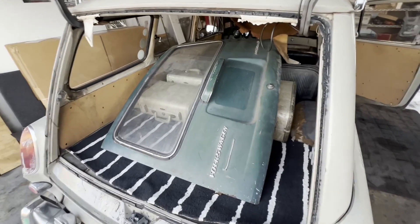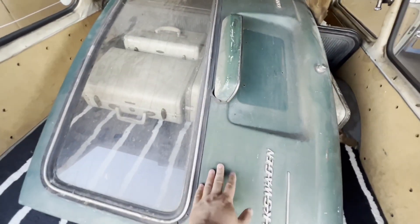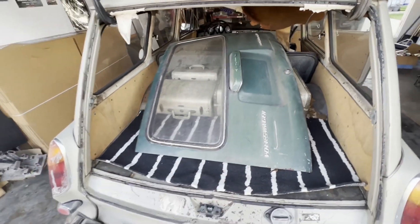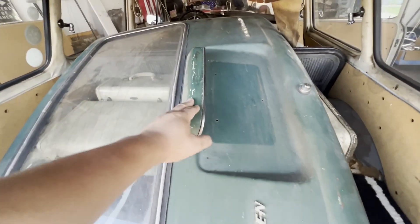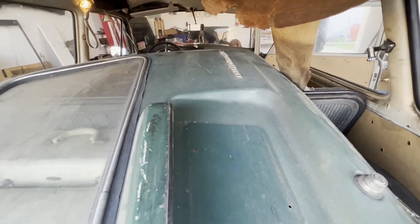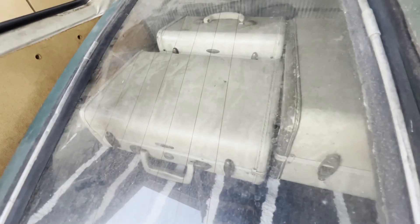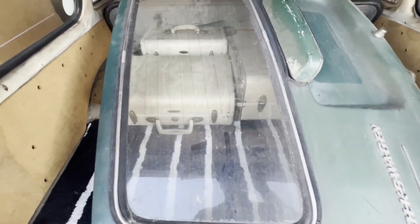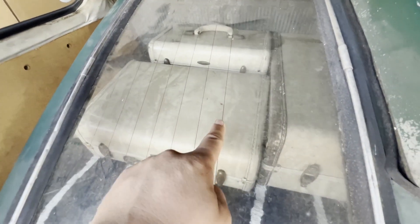I met a guy named Rocky at a car meet not long ago. He had a spare rear hatch for a squareback and no use for it — it's actually really nice. You can tell it's from a newer squareback because of the light configuration, and it came off an automatic. I noticed the rear window has these lines on it, and I'm wondering if later models came with a rear defroster. If you know, leave a comment.